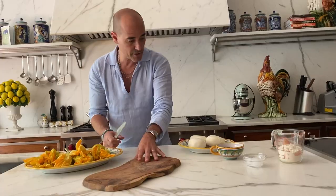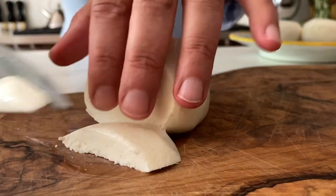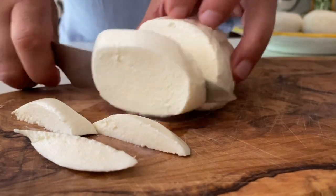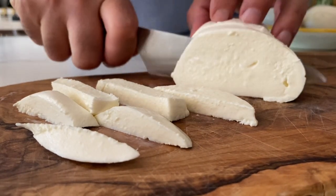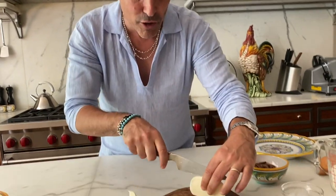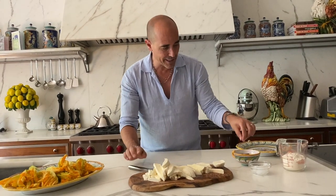We're just gonna cut the mozzarella into little strips — kind of big, because you want it to fill the flower with beautiful mozzarella. When you're cooking, it's so important to do some quality control tests. It's a wicked combination!